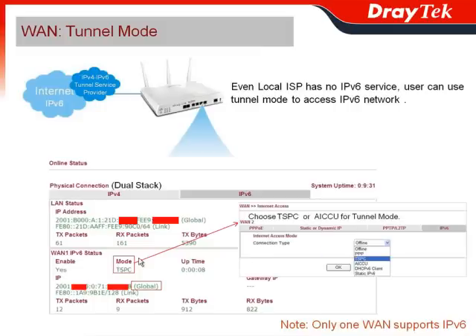In fact, we have two connection types for the tunnel mode. One is TSPC, and another is AICCU — both are used for the tunnel mode to connect to the IPv4-to-IPv6 tunnel service provider.